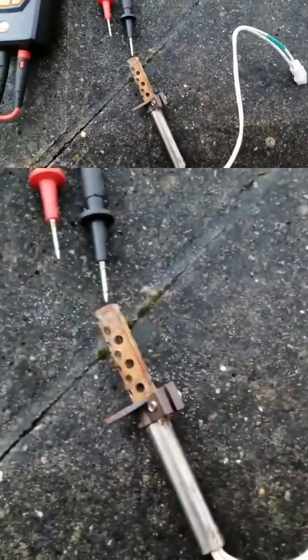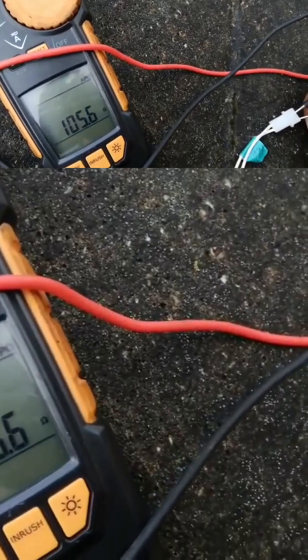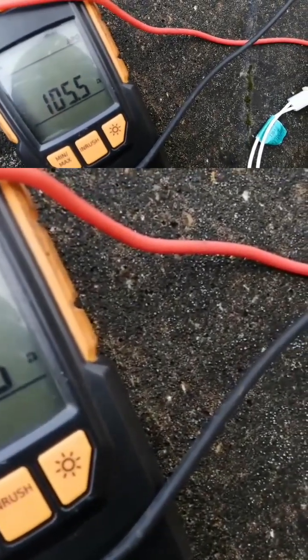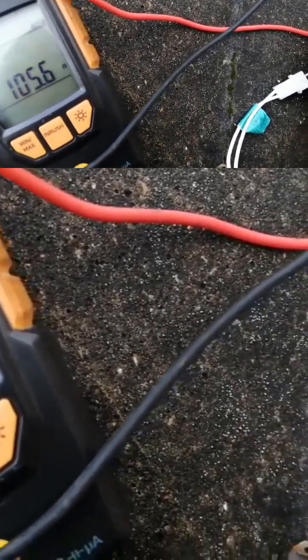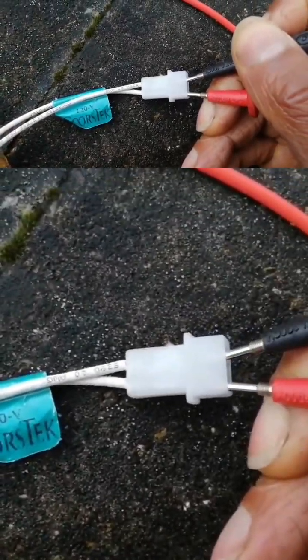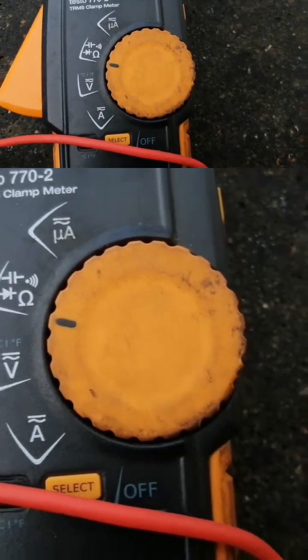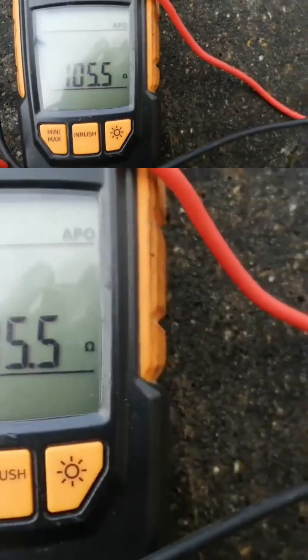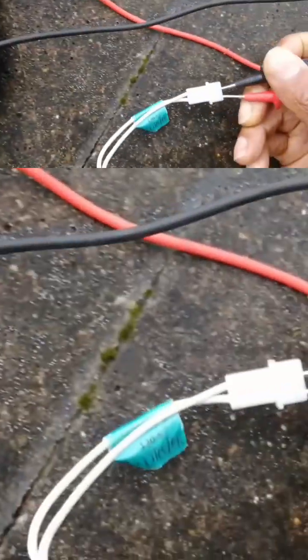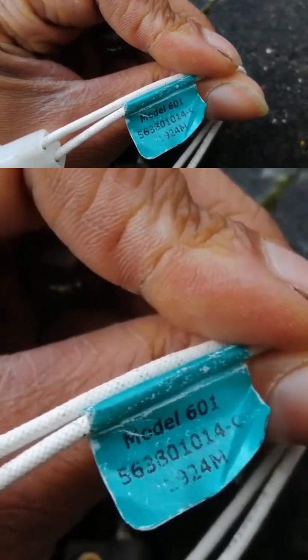Now I'll show you how to test it. Here we have our reading: 105.5 ohms. You check the two wires on resistance — we've got 105.5 — but you'll want to check with the manufacturer for what it should be. I think the specification is labeled on here.